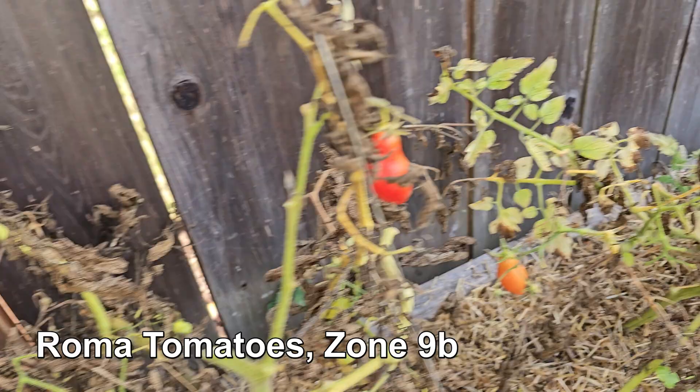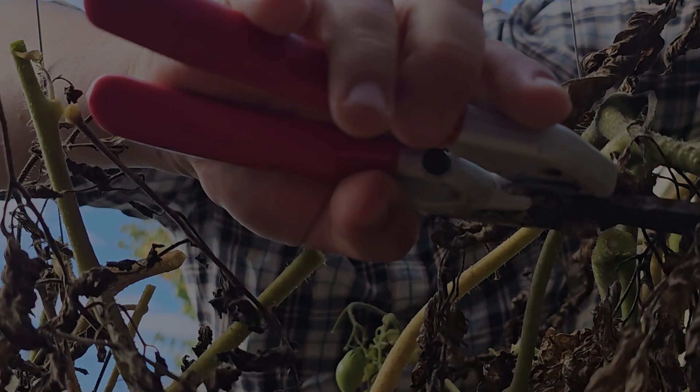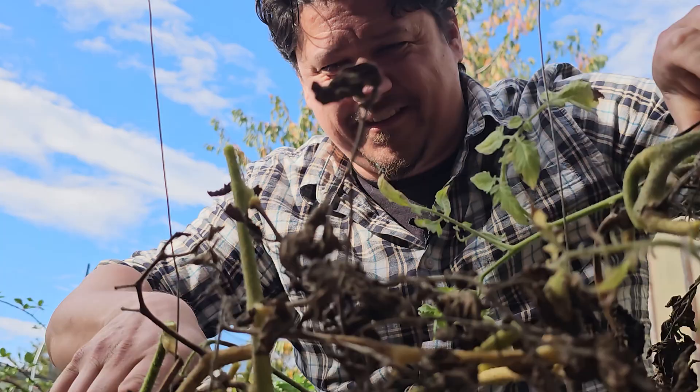For pretty much 90% of the crops that we grow in our garden, as in life, there's a beginning and there's an end. Annuals are the name of the game, and even heavy hitters like peppers and tomatoes don't last forever. All good things must eventually come to an end. But in gardening, it's never truly the end, as every part of the plant can serve a purpose.